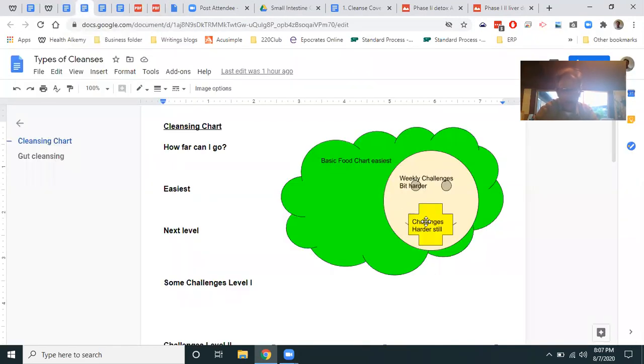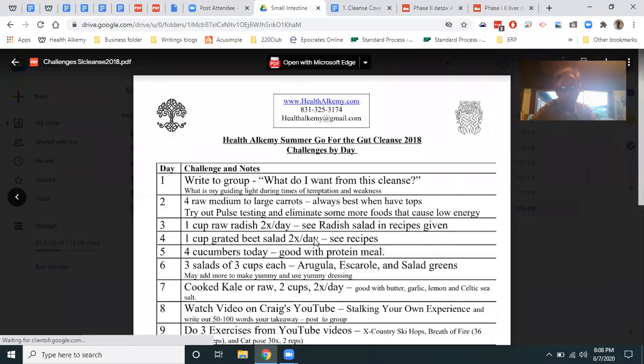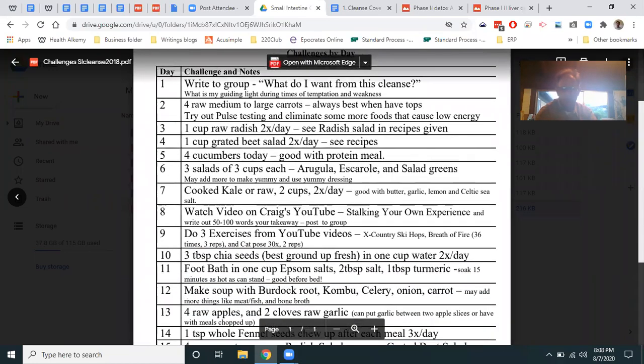If you want to go even harder, you can go to the challenges — there are three levels. There are 21 days of the cleanse, with a daily challenge for each day if you want. Level one is relatively easy: watch videos, state your intentions. If you're going to do a cleanse, what's your guiding light when the tough days come around day 9, 10, 11, or 12?